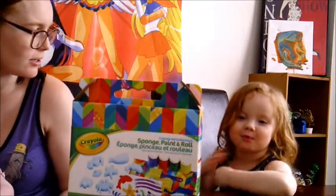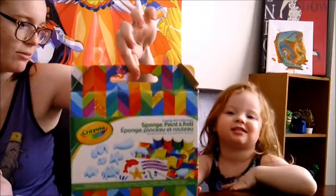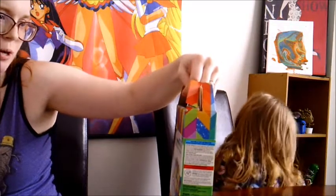Hi guys! Welcome back to my channel. Today we're going to paint. We're going to unbox this thing here — it's a Crayola art collection of sponge, paint, and roll. It literally has everything we're going to need.